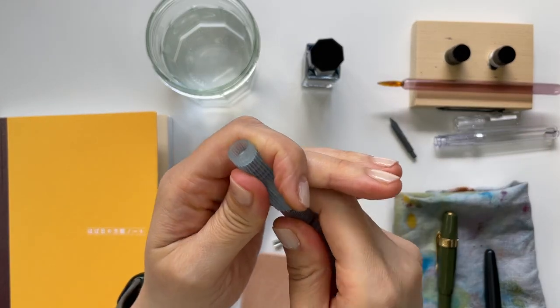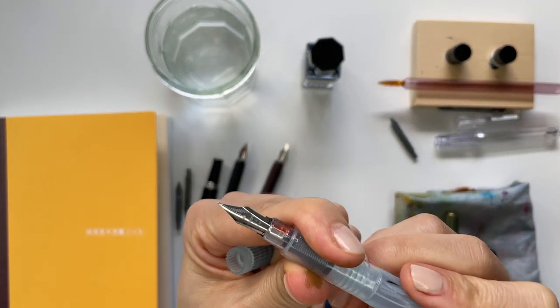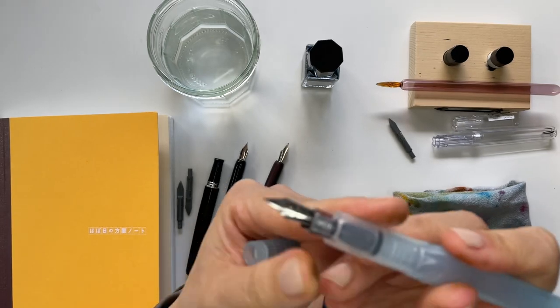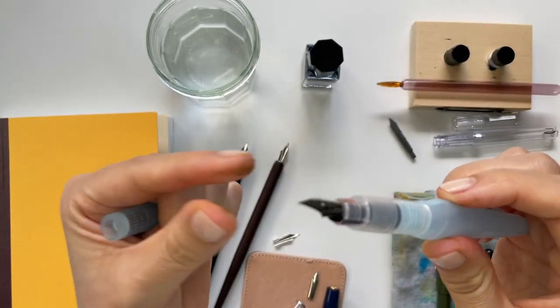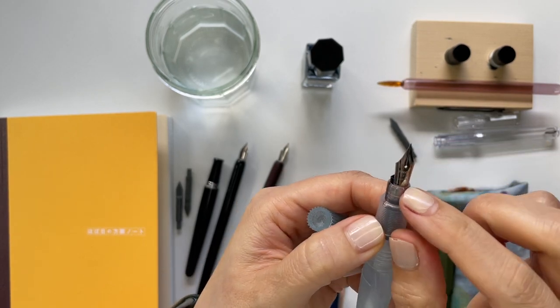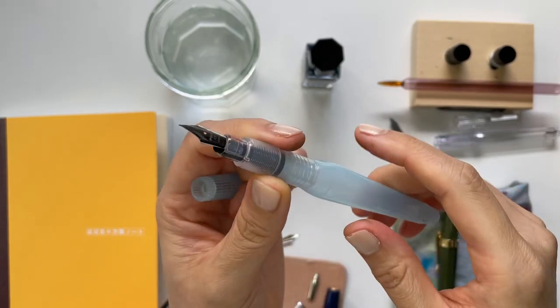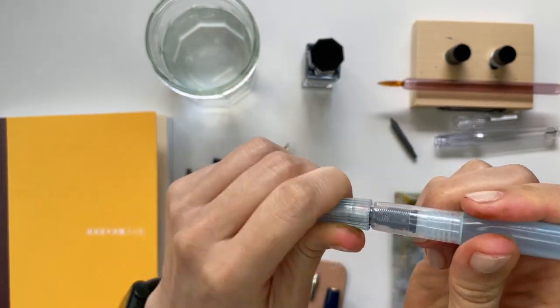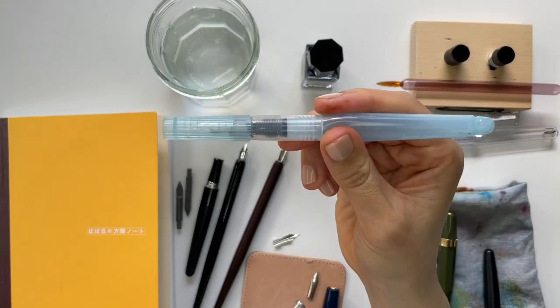And then this is an interesting hack — I don't know how successful this one will be — but one of my old brush pens here, I took out the brush part of it and then I put in a fine nib, a Pilot Metropolitan fine nib, and stuck it in. The good thing about this is that you can cap it. Isn't that cool?